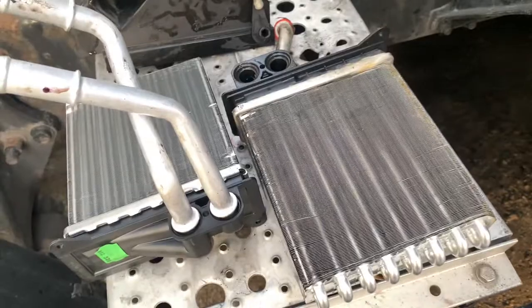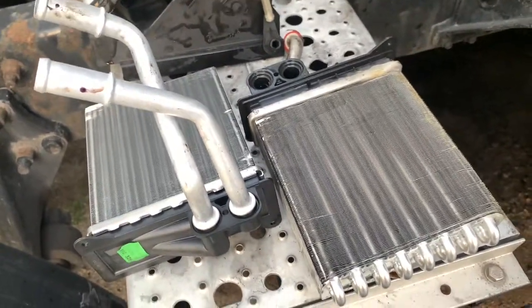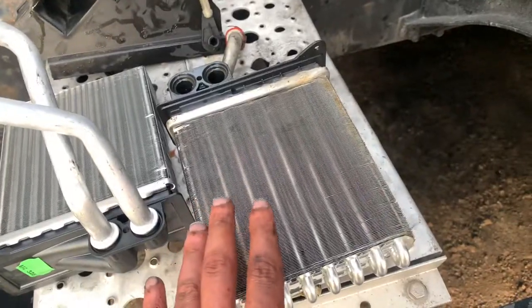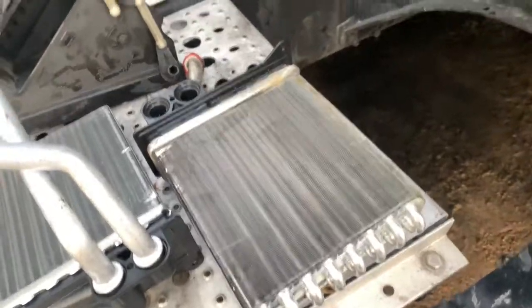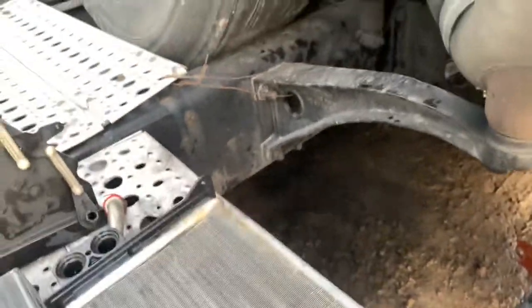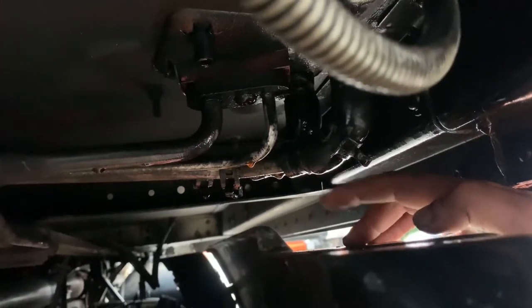I never turned on my heat in the back or AC in the sleeper because of the bad smell, and it just never clicked that I could have a leaky heater core. The only way I was able to tell I had a leaky heater core was by looking at the hoses that come out — there were drips of antifreeze right there, and that's what made me think I have a leaky heater core.